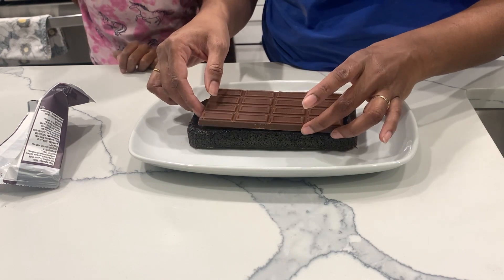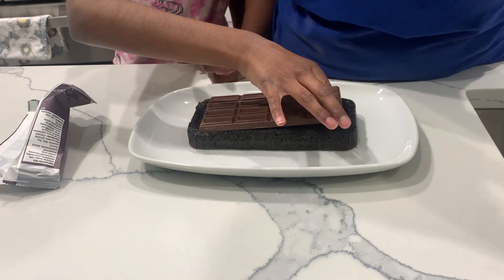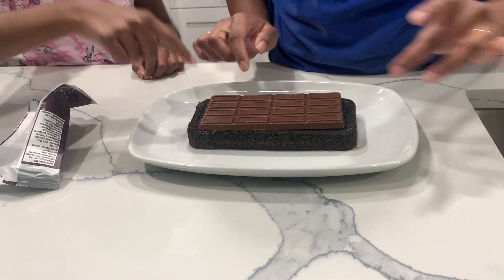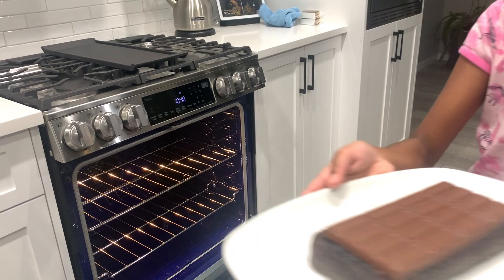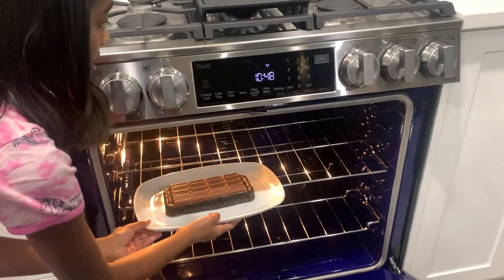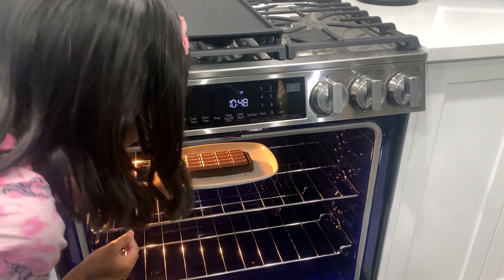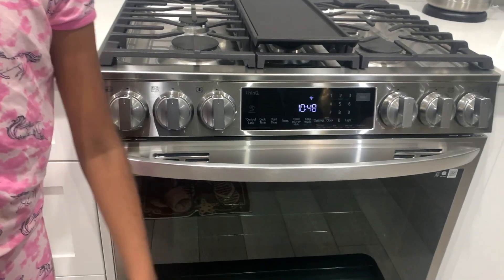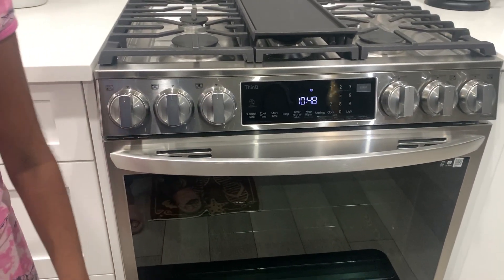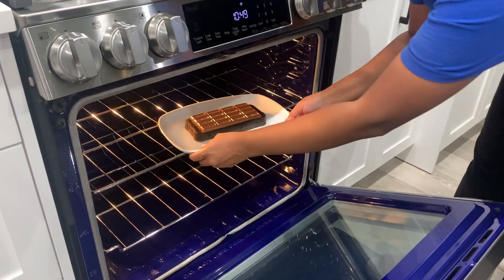We're going to put this back in the oven while it's still hot, just for a few minutes to make the Hershey's melt. I'm going to keep the Oreo cake inside — it's still hot so we don't have to do anything. Just push it in and close. We'll wait about five minutes and take it out. I can see it's already melted!